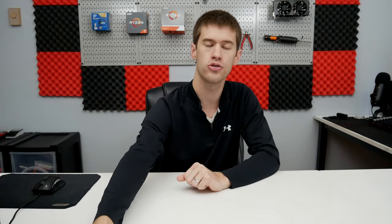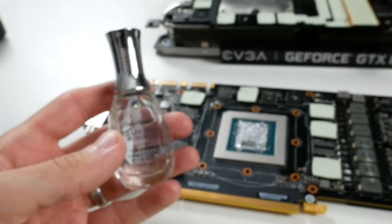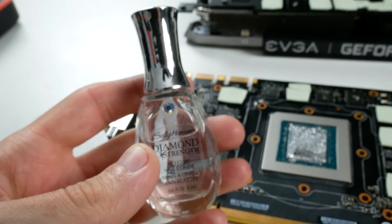Luckily I used nail polish to insulate those SMTs the first time around — I coated them with a little bit of nail polish and then applied the liquid metal, so none of my SMTs were shorted out and the card was still working perfectly. While nail polish is not necessarily required, it's something I highly recommend as a precautionary step, because it potentially saved me a lot of headache from that little bit of liquid metal squeezing out between the cooler and the GPU die.